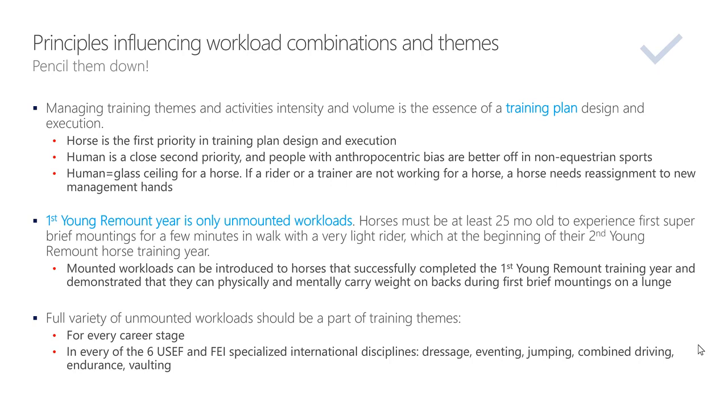The horse is the first priority in training plan design and execution. I've had this conversation many times with riders during training sessions, clinics, or master classes. The rider would say 'I cannot do this or that,' and I reply: we are not focusing on you — your horse is our priority for training plan design and execution. You, the human, just fit into that plan. The human is a close second priority, but people with an anthropocentric bias are better off in non-equestrian sports.